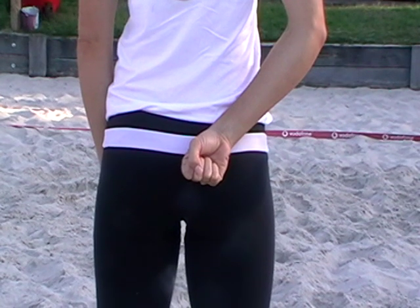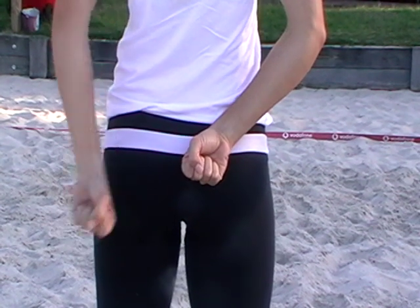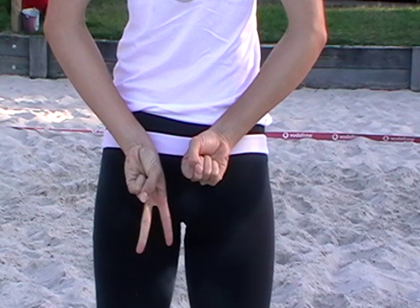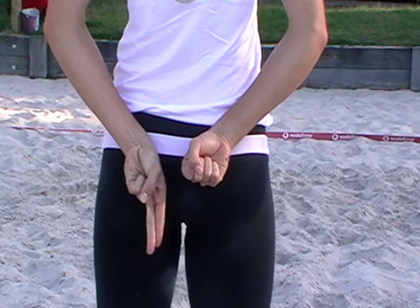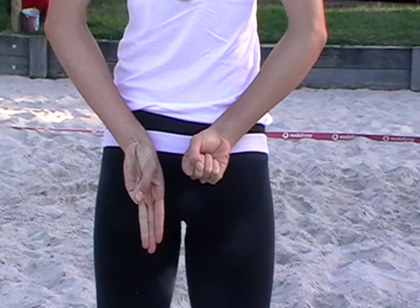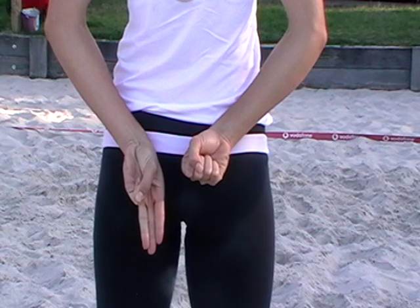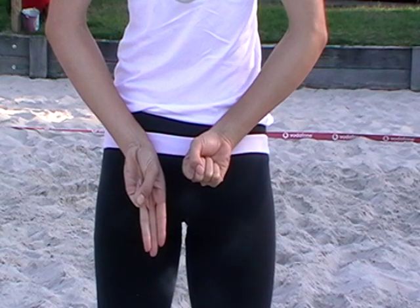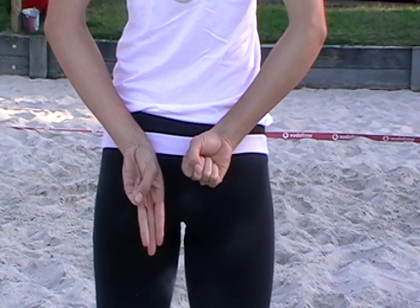We use the other hand to give the blocking signal. You can give the traditional blocking signal — one for line block or two for cross block — or you can make up your own signals. These two hands working together is a complete communication system between the blocker and the server, so we know what's being served and what's being blocked.